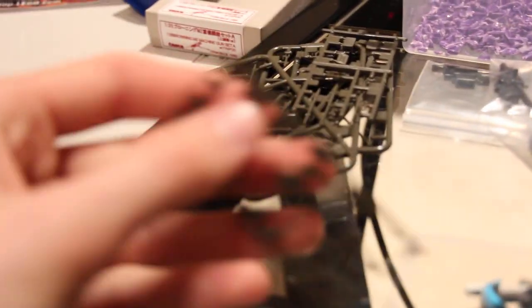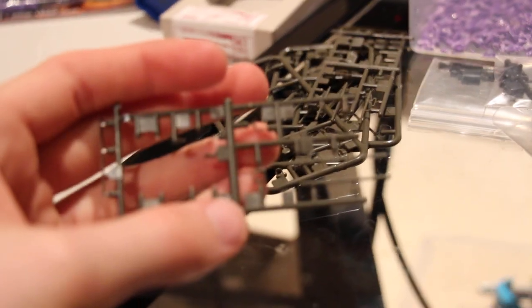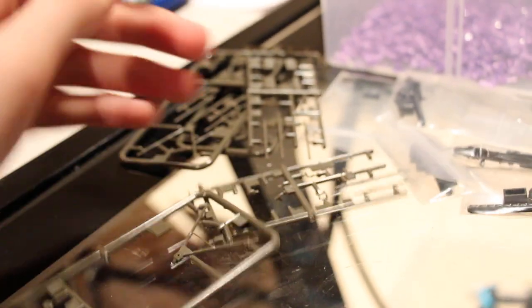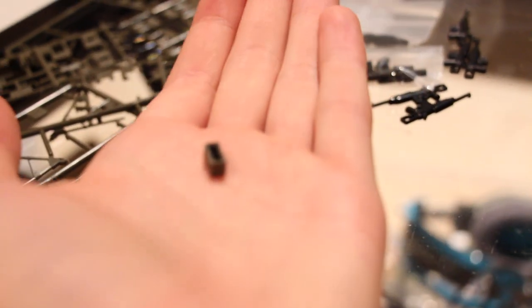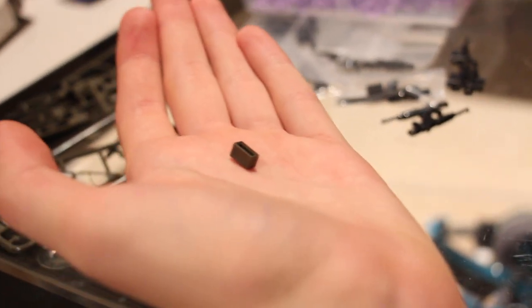Here we have a 1/35th scale M2 Browning machine gun. Here's the box for it. It's a 1/35th scale M2 machine gun. The problem is it's missing the main receiver body. All these are different sprues of ammo cans and whatnot, and these are really small. I'm working on this ammo can — it's so small I'm trying to put it in the palm of my hand. I'm assembling that just to see what they look like in the Lego world.